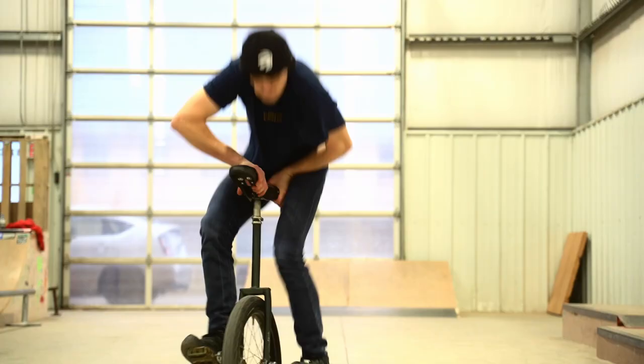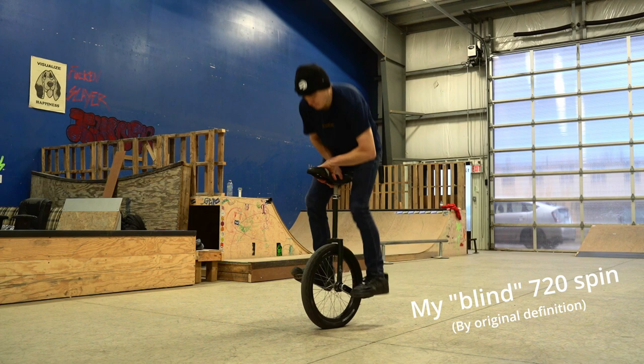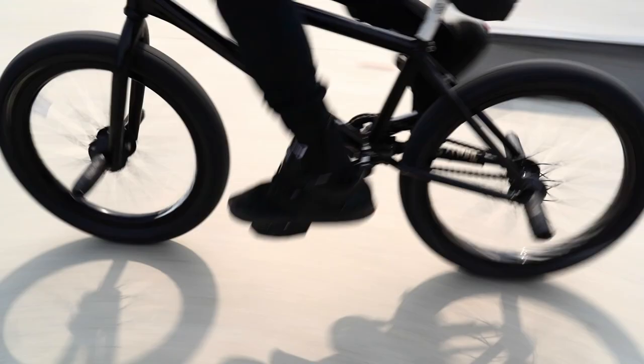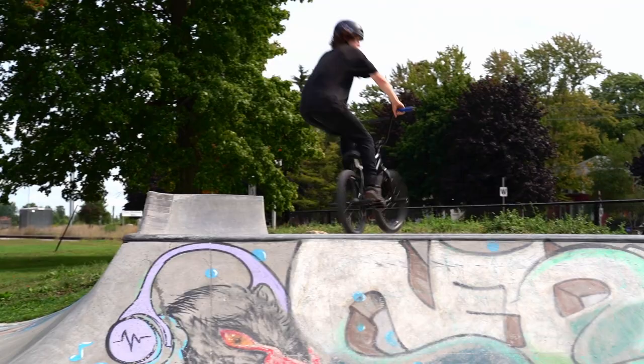So in other words, blind originally meant spinning in the direction you least preferred compared to how you naturally just learned how to spin. This idea is actually kind of similar to the term "oppo" in BMX, which basically just means doing tricks in the way that is opposite of how you normally would do them. So in BMX, if you normally did bar spins spinning to your right, then spinning your bar spins to your left would be your oppo bar spin.